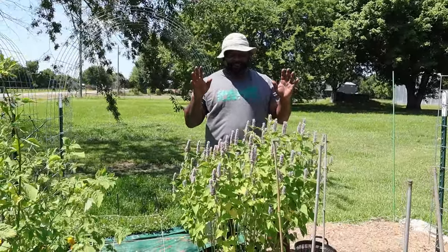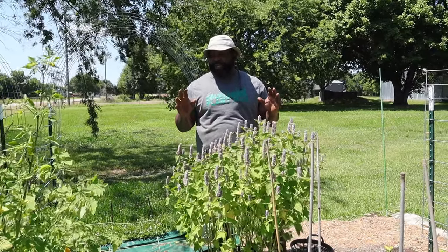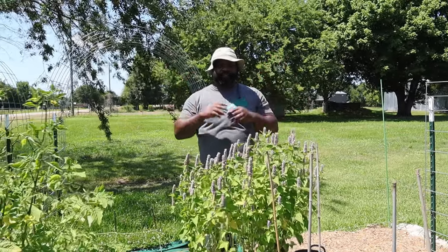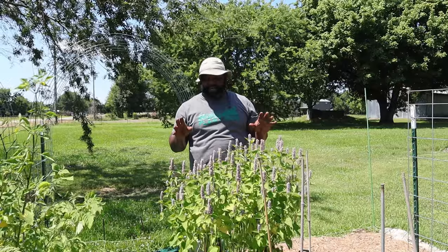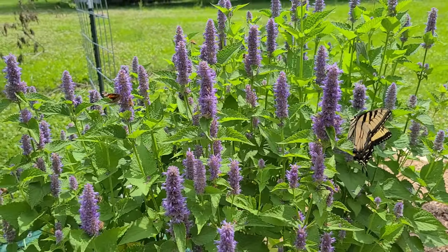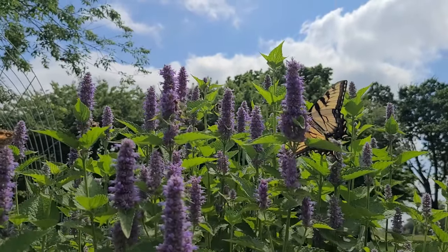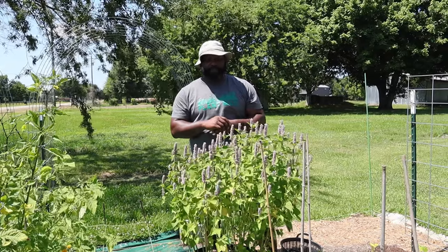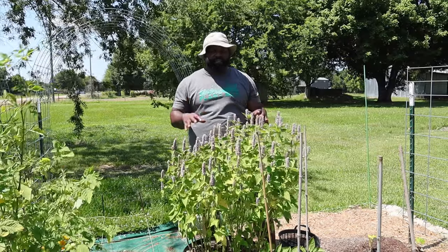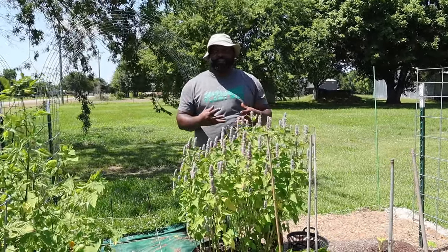This is our third year having this hummingbird mint and we decided to put it in our garden. Normally we just use it as the back piece in our backyard garden, but the bees and butterflies have been swarming it. That's been helping pollinate our garden, especially our tomatoes and peppers. Last year we kind of dabbled in flowers; this year we're actually doing a lot more flowers to help bring more pollinators through here.